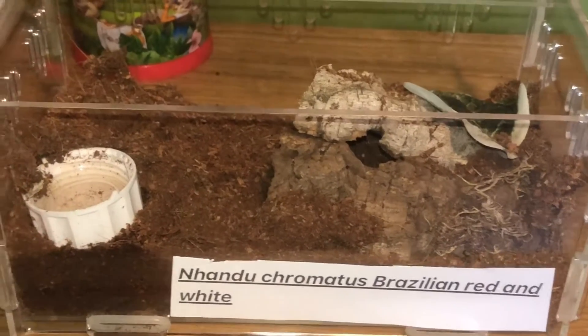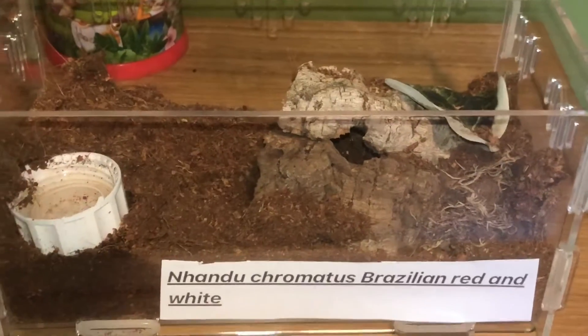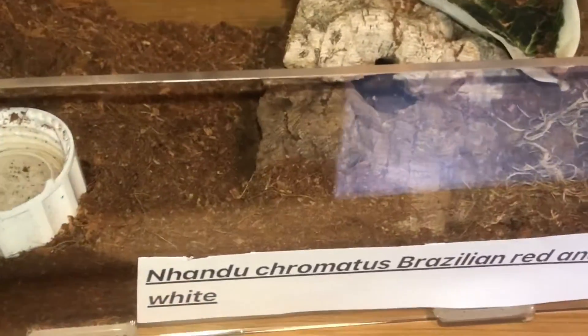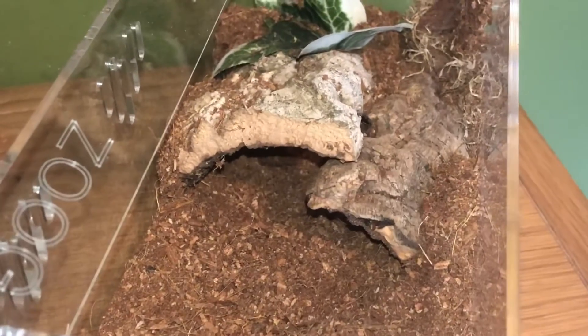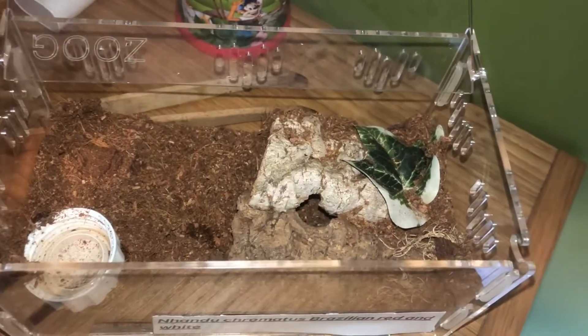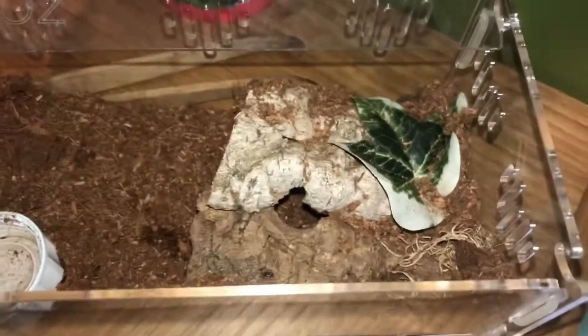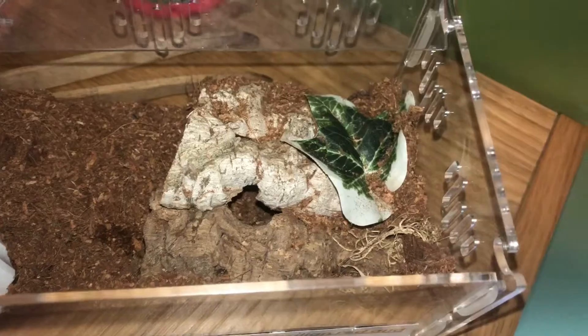So here we have the final tarantula on this video. This is the Nhandu chromatus, the Brazilian Red and White. As I said before, if you've seen my past video you would have seen the rehousing of this one. So this one is a juvenile. I'll see if I can get him to come out, but unfortunately he is in the corner and he just won't move. If you go back and watch my first video, you'll see him in that one. So I've got to show you the scorpion now and that will be the end of the video. Let's get on to the scorpion.